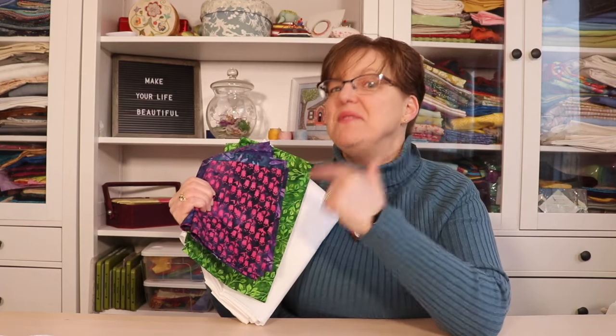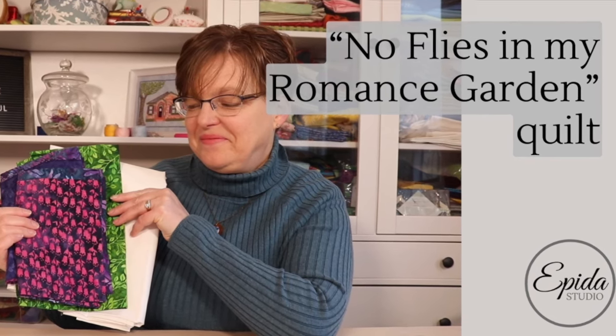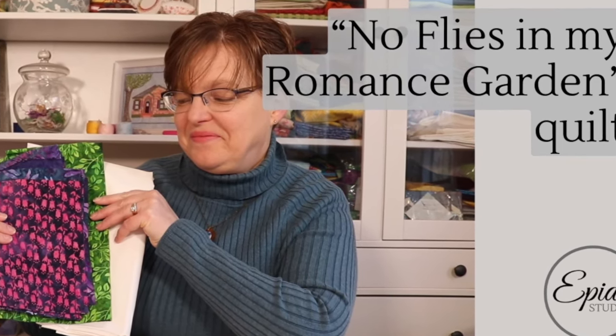You have to see the quilt I made with these fabrics. Welcome to Ibida Studio — my name is Elizabeth, and I help you make beautiful things with quilting, pojagi, and embroidery.